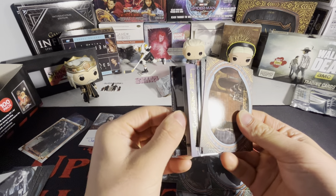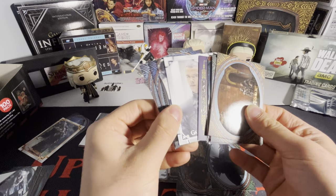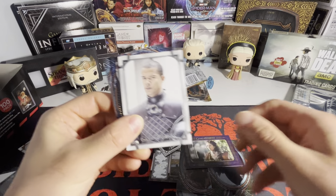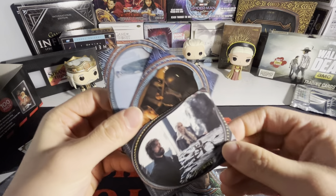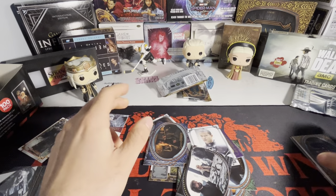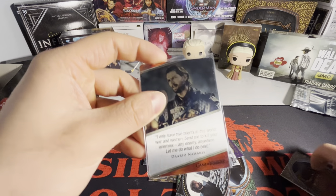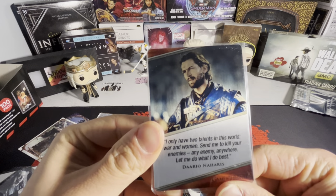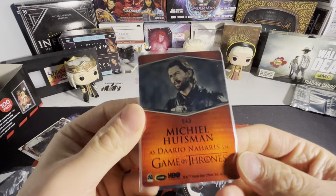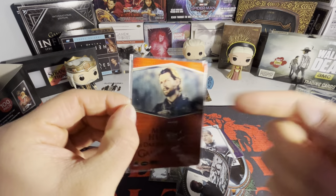We got a purple Gray Worm there. We have a Dragonstone card of Tyrion and Daenerys, then base, base. Then we have a metal card of Daario Naharis with a quote — these are just the metal cards.